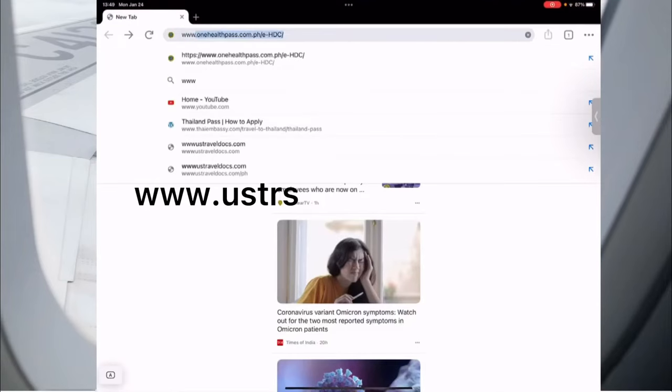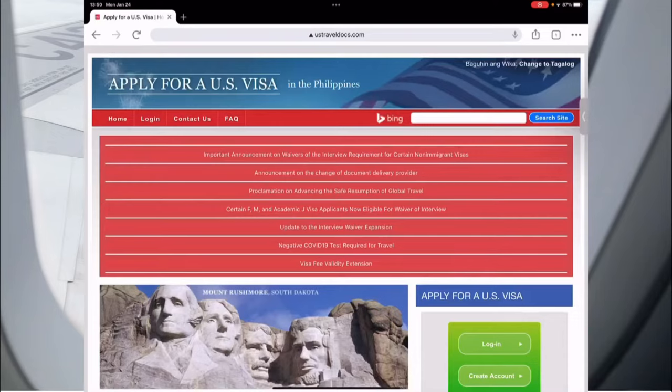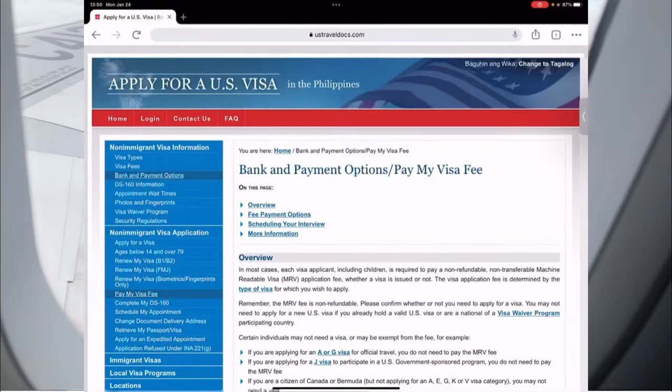Let's go to this website: www.ustraveldocs.com/ph. You will see this page — make sure that it's on the Philippine website. Go to the non-immigrant visa section and then click 'Pay My Visa Fee.'